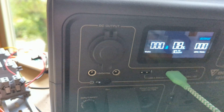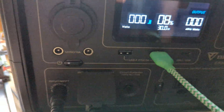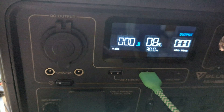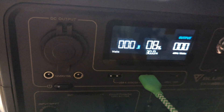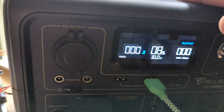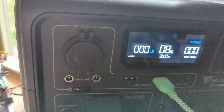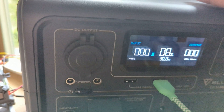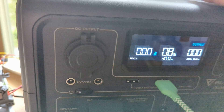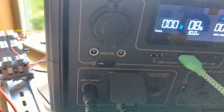None of the reviewers talked about this. Not one. And it seems like such an obvious flaw. If you're a professional reviewer of solar power stations, which is what these are marketed as, you would think you'd pick up on that. It really makes me question the entire community of reviewers, because not one of them talked about this gigantic problem with this device.